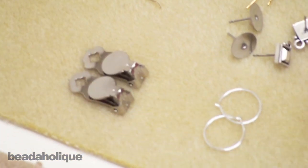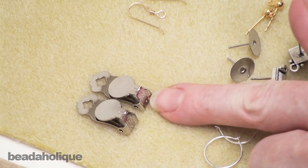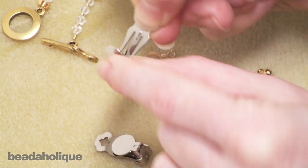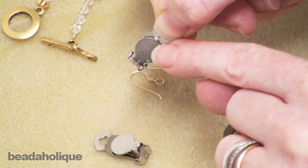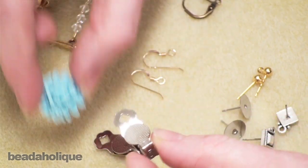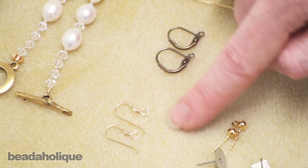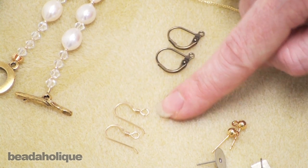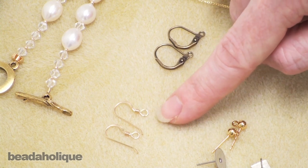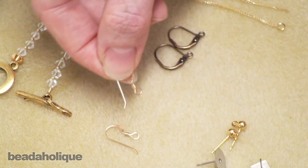If you're making a pair of earrings, you'll need to explore a whole other category of findings. If you don't have pierced ears you can use clip-on earrings — they have spring action that clamps to your ear, with an area where you can glue on your earring, such as a simple cabochon. You also have earring hooks — these are French hooks with a little loop at the bottom which allows you to hang a beaded segment. You just connect your wire loop to the loop at the bottom, opening it the same way you open a jump ring.